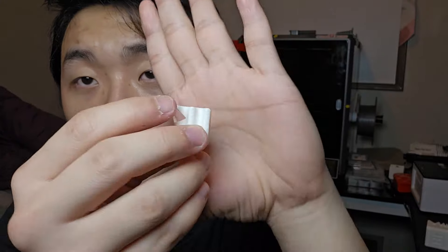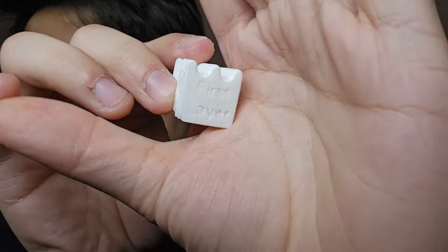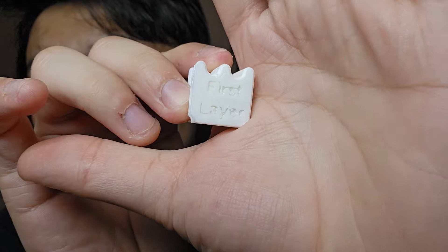I uninstalled KAMP and it kind of fixed the first layer a bit. After I uninstalled KAMP, I went into Fusion 360 and modeled a test cube, then did another test print to see if the issue was KAMP, my printer, or something else. It turned out pretty decently — the first layer actually prints kind of nice.